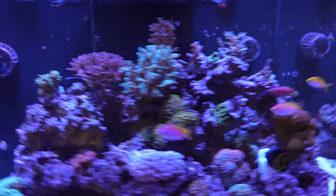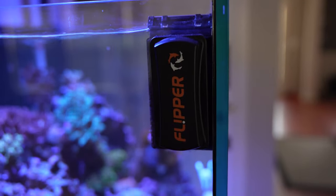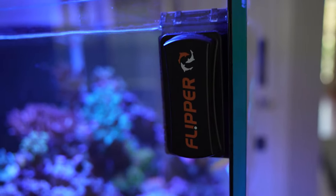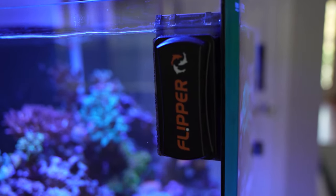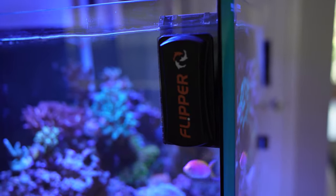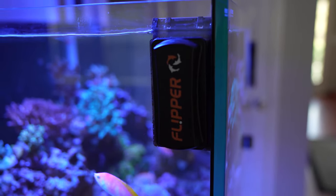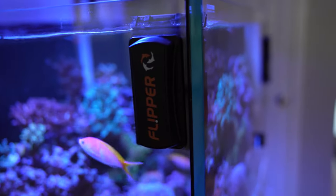Moving around to the side, I have a standard Flipper magnet cleaner. Again, I use this every day — I clean the glass of the tank every day, normally right after my feeding at four o'clock. So those three things — the veggie clip, the deep sea viewer, and the magnet cleaner — are pretty invaluable. They're pretty much always in the tank and fantastic bits of kit.